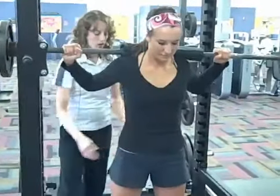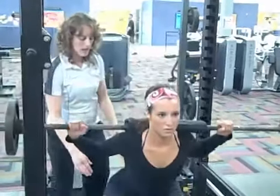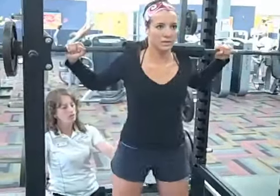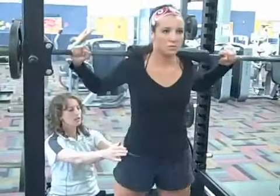Open tilt. All right. Take your time. One, two, three. Good job.